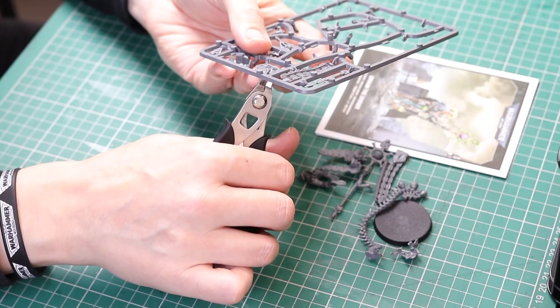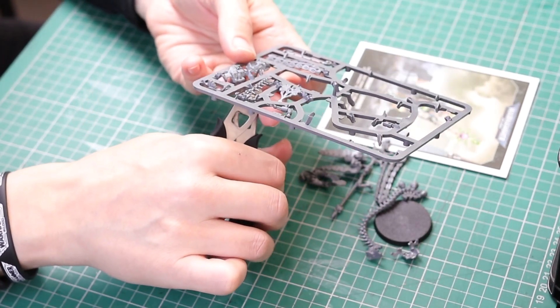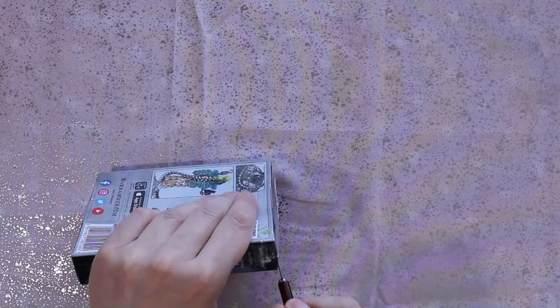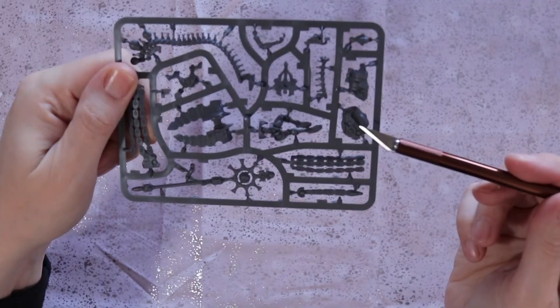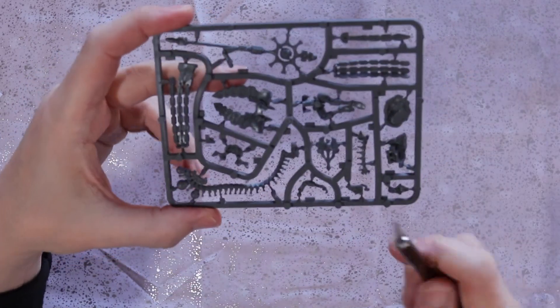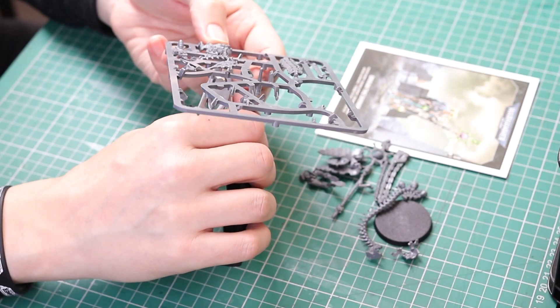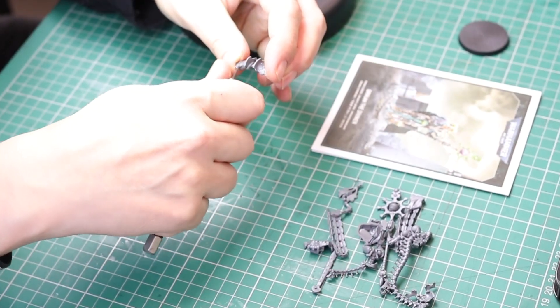Nick speaking, and welcome to this video. Here we go — the new plastic Oricon model. I did record me unboxing this model, but the footage didn't come out very well. And to be fair, that's pretty boring. So instead, we're going to have a look at me cutting the pieces off of the sprue and removing the mould lines.